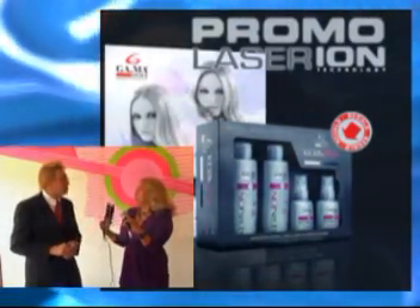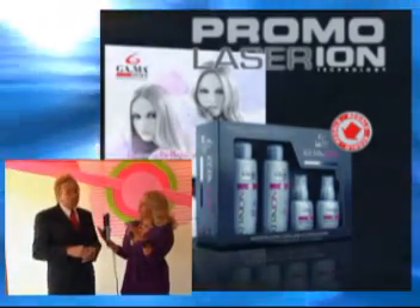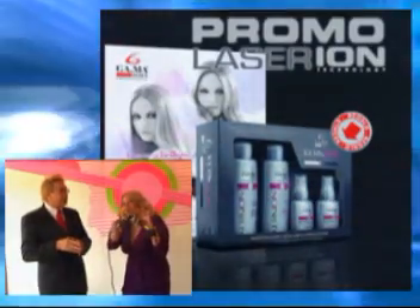Con esta plancha de Gama no necesito tener un producto extra. Al contrario, claro que sería mejor, y en otro día hablaremos de eso.